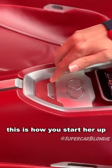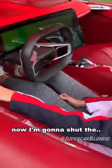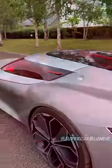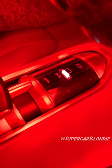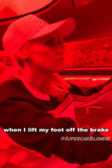Let's go for a drive. This is how you start her up — start button. Now I'm just going to shut the whole canopy here with this button. That's reverse, neutral, and now drive. Ready? When I lift my foot off the brake, it's just going to go.